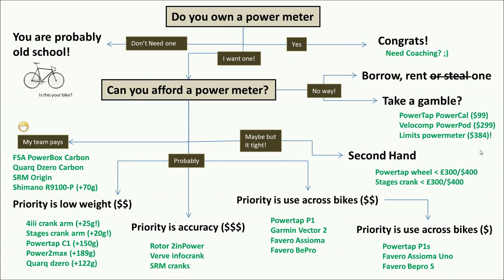At the high end — if you're a lottery winner or your team pays — you'd look at crank-based power meters that are both accurate and light, adding maybe 50–100 grams. Carbon-based ones are ludicrously expensive: SRM Origin is over £2,000 (roughly $3,000), and there's also the new FSA PowerBox Carbon, the Zero Carbon version, and the new Shimano 9100 adding only 70 grams. In the mid-range, more realistically priced and nearly as accurate, are the 4iiii, Stages crank arm, Power Tap C1, Power to Max, and Quarq DZero — adding between 20 grams (crank arm) and 100–200 grams (full crank and spider), at roughly $400–$600.